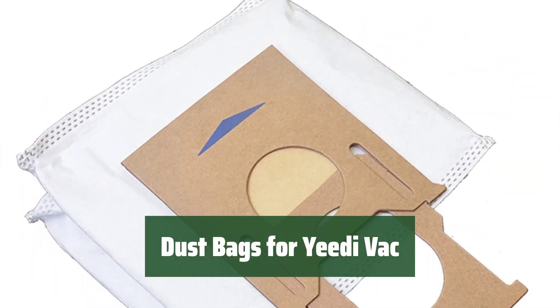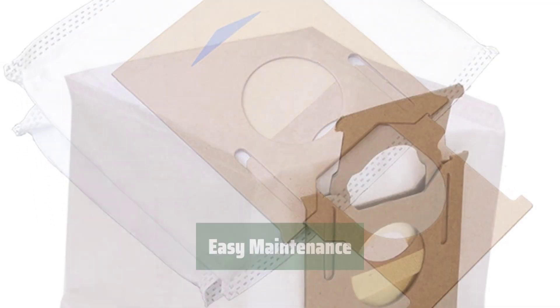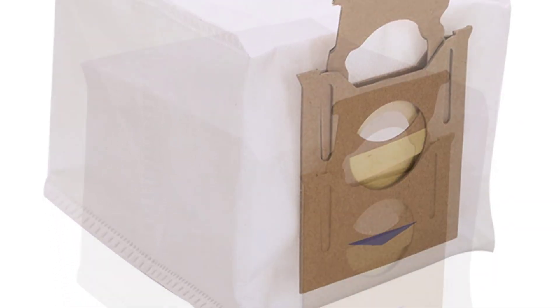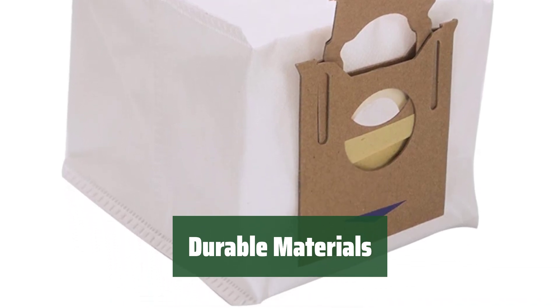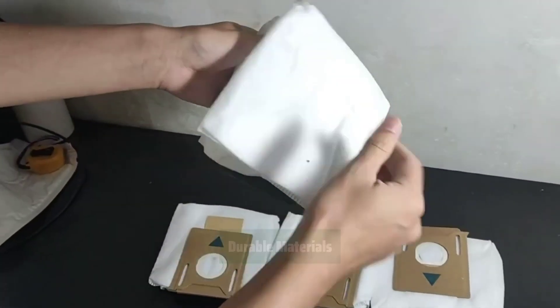Number 5. Quickly and efficiently empty the tank without releasing harmful dust to the environment. Easily remove and replace as part of normal maintenance. The vacuum bags are made of durable materials with a large capacity. The push-pull handle design ensures strong sealing to contain all the dirt picked up.